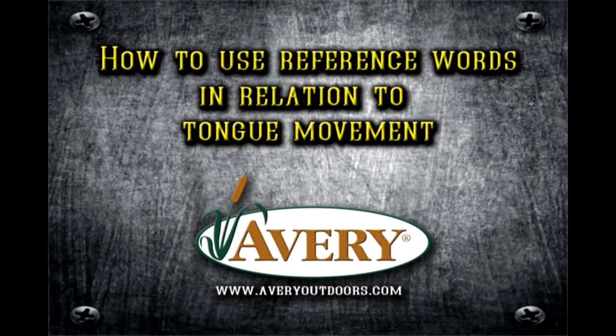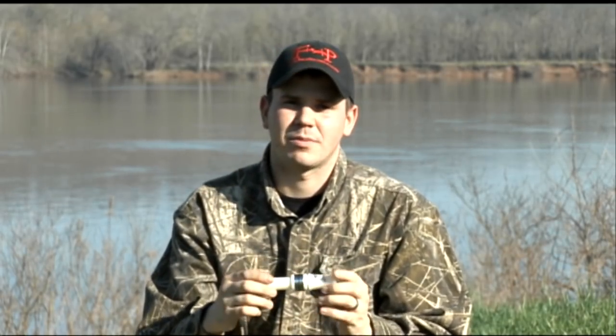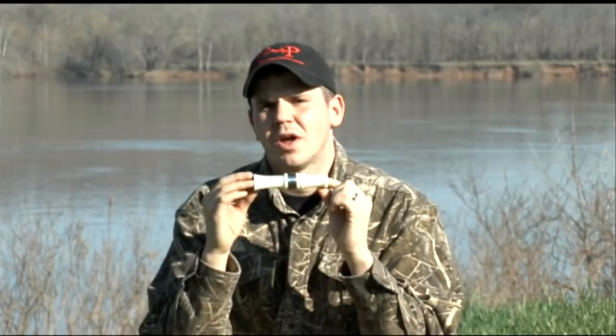I want to give you a couple of reference words. When we say these words, it's a reference to what the tongue movement is doing — it's not actually a word you want to say into the call. That's a big misunderstanding. A lot of guys get confused because they purchase a call and the packaging says to say a certain word into it. You cannot say words into calls and make them operate. We just use a reference word to illustrate what our tongue is doing.